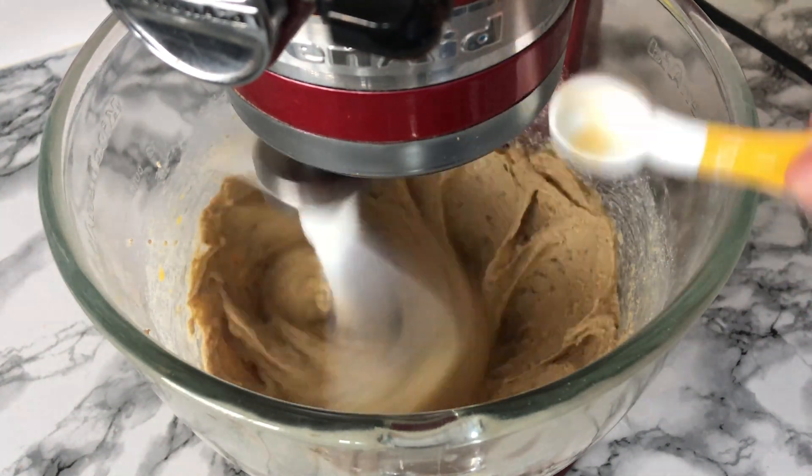Once you've got your cookie dough you can then start to scoop it up. I take two scoops per cookie, roll them together, flatten them slightly, and place them onto a baking tray — normally about six or eight fit on the tray. Place them in your preheated oven. All the weights and measurements will be in the blog post in the description down below.